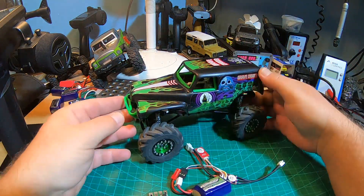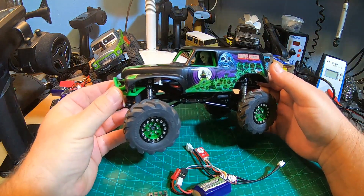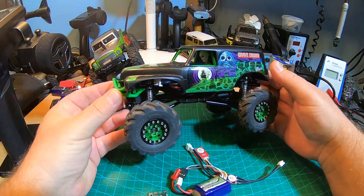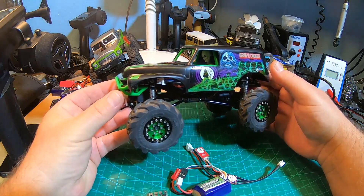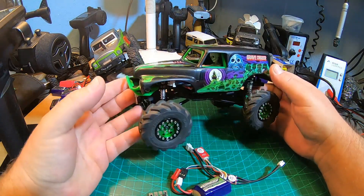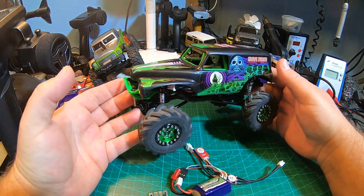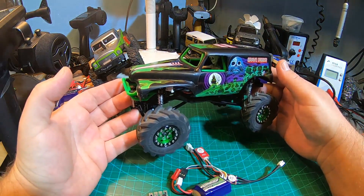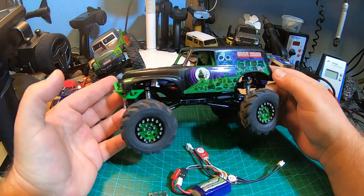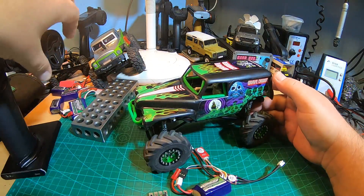This truck - this Grave Digger - is my tribute to RC Athletes' truck. I guess you know his channel, Lyle, and his funny dog Molly. RC Athletes last winter played around a lot with his Baby Digger and also with Aziz Barks when he was still in Calgary on the indoor course. I love those videos, and I bought this Grave Digger from Amazon super cheap.